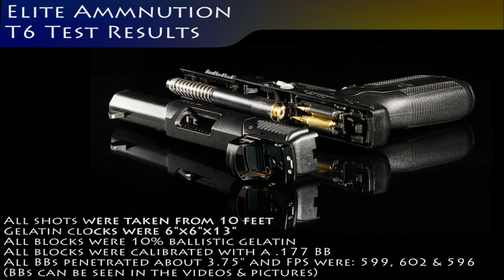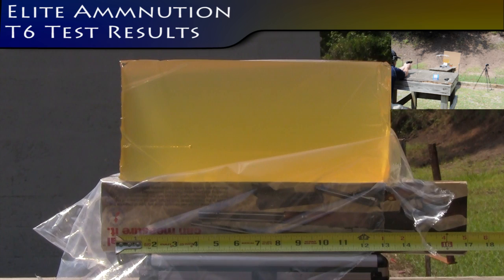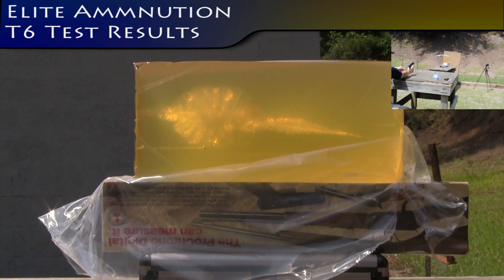28-89. Elite Ammunition T6 with bare ballistic gelatin from a 5.7. And that was 2335 feet per second.